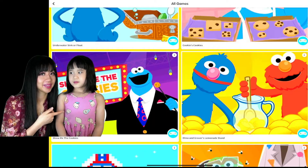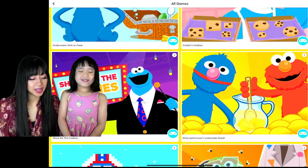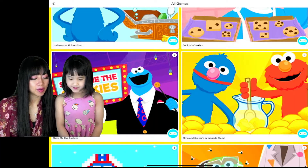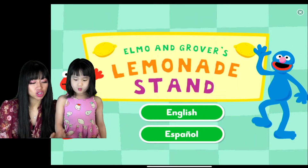Hi everyone, today we're playing lemonade show. We're making lemonade with Elmo and Grover on Sesame Street, and this is Ella and Ella's mommy from the best family show ever.